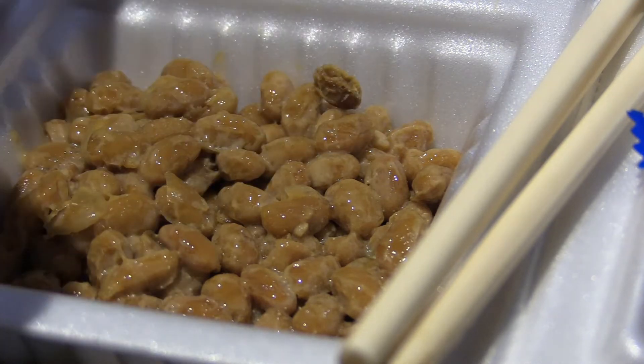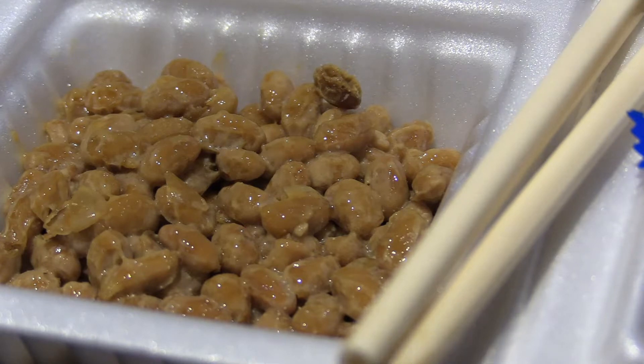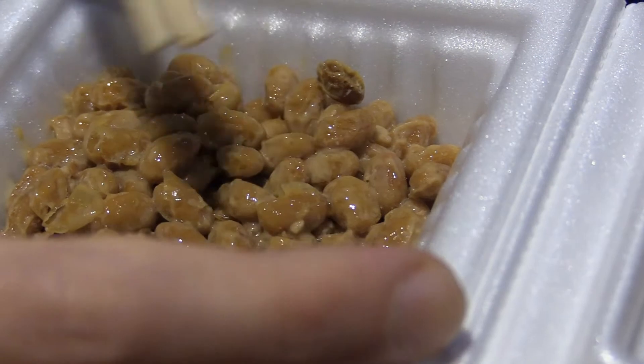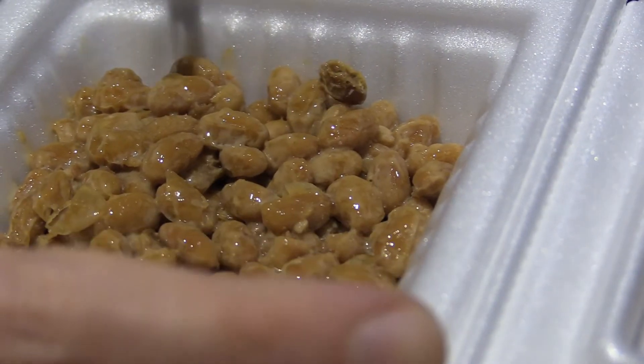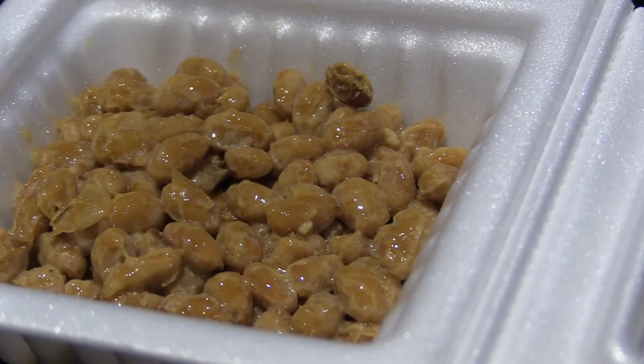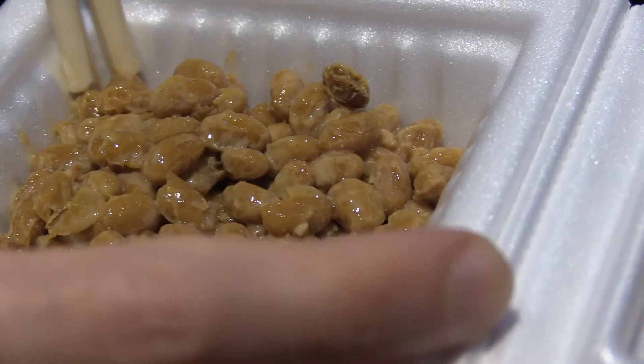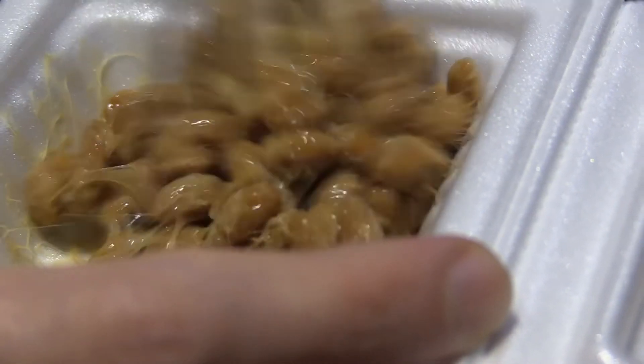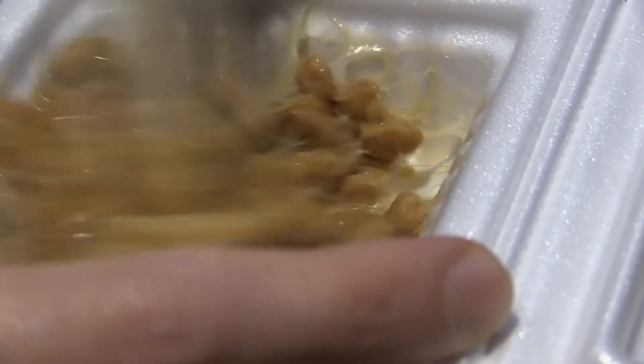Apparently it's good for digestion and whatnot. But either way, that's enough talking from me. I'm just going to get started here. So there's several ways you could eat this, but I'm just eating it straight out the packet because I'm a lazy bastard. So going for the Oishinbo technique where you mix it up first,